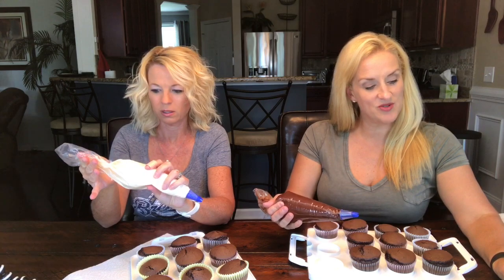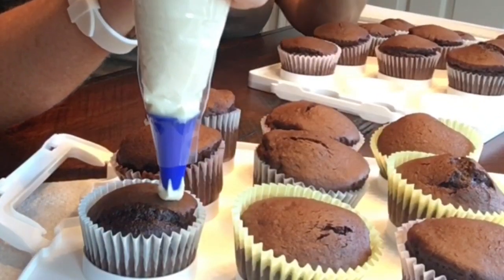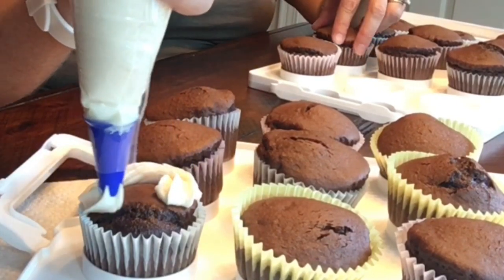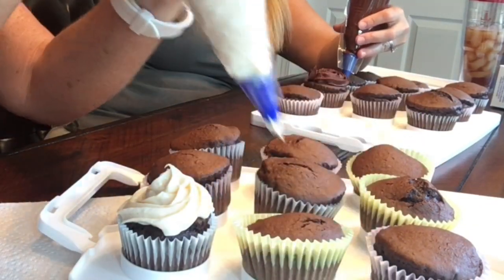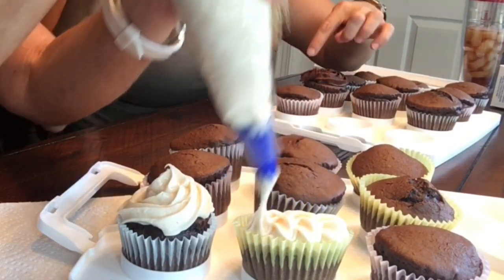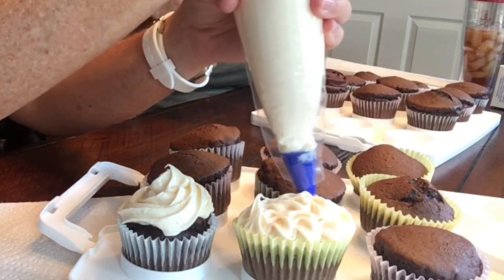You can make stars, rosettes, or waves. I'm going to try to do a rosette — I think you start in the middle and work your way out. And I'll do a wave. This is the same icing that's in the containers, I think.